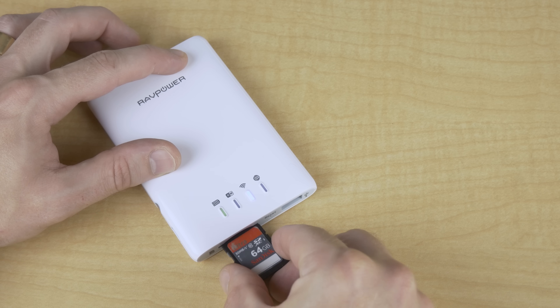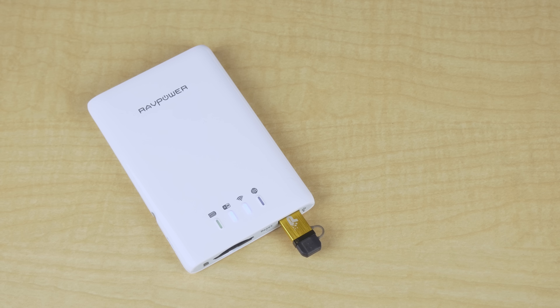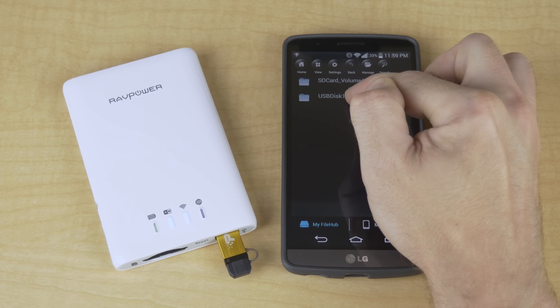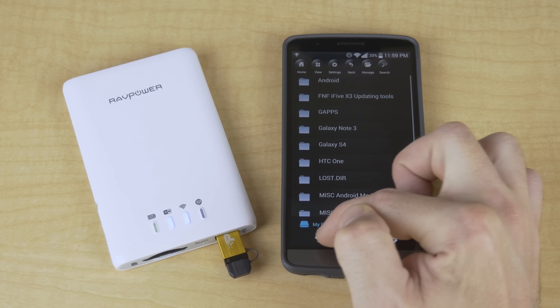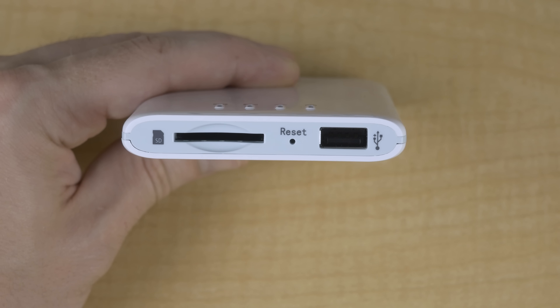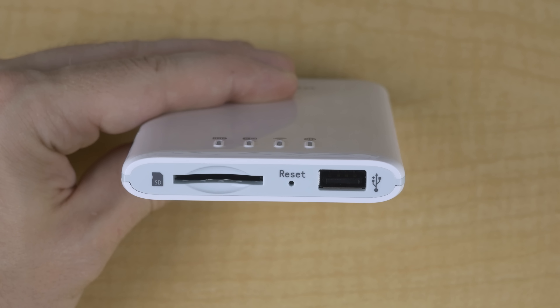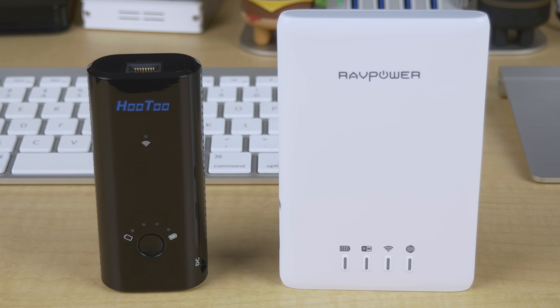All that said, I think these are pretty neat little gadgets, especially for those that might need something like this often. It works as advertised, it's simple and easy to use, and even though I'm not a big fan of cheap glossy plastic, it doesn't feel like it's just going to break in my hands or even in a backpack. And even though I've already reviewed the HooToo TripMate, I wanted to show you this model just in case the lack of an SD card slot on the TripMate is what prevented you from getting one in the first place.